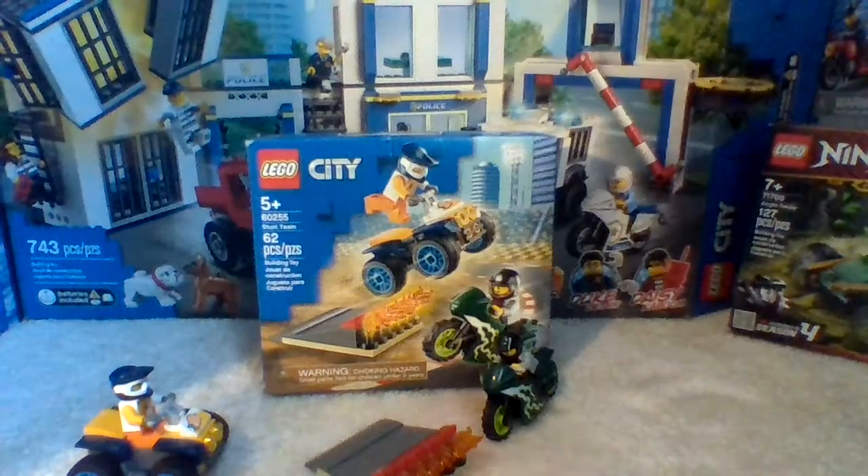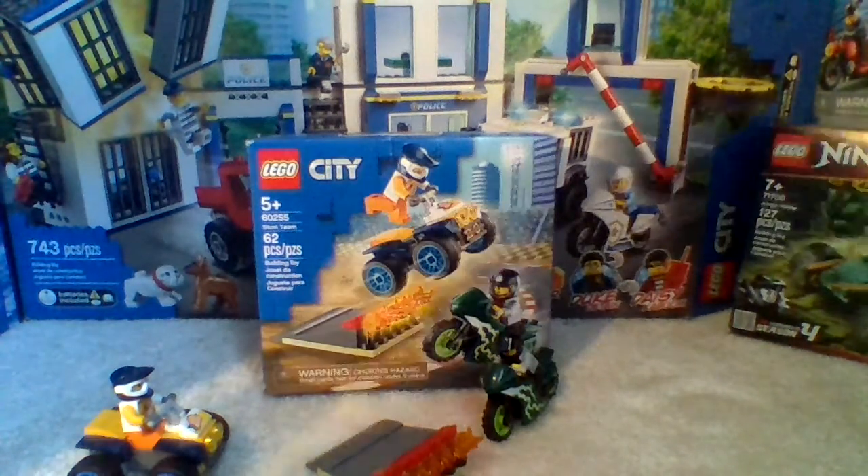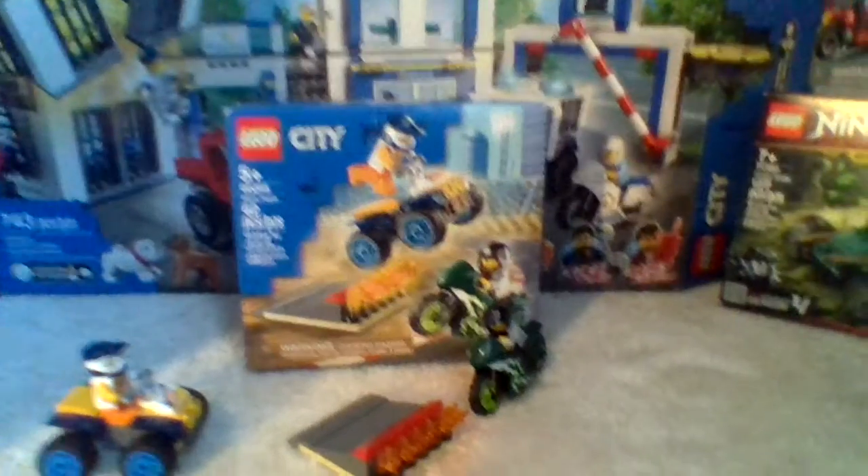Hello guys, welcome back to the channel. Here today we have Lego set 60255, which is also called Stunt Team. It has 62 pieces and it retails for $10 in the U.S. But before we start reviewing this set, make sure to like and subscribe to Micah R. Lego Kid.